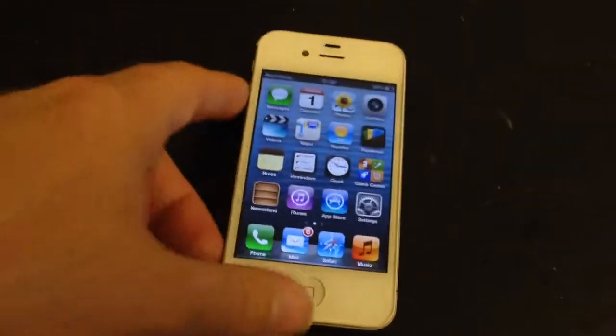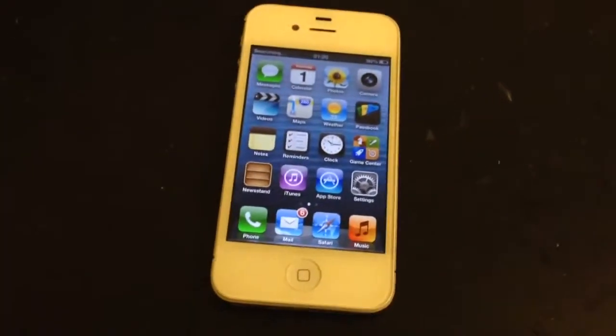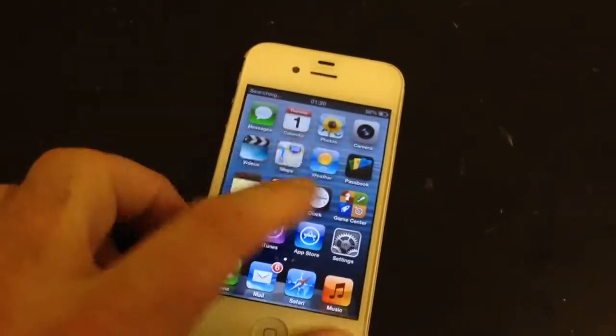Now if you've got your own iPhone 4S with battery connector problems or damage in any way, then please do give us a call or send us a message. As you can see, we can always help.